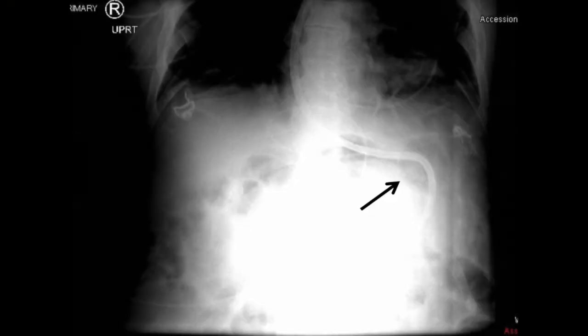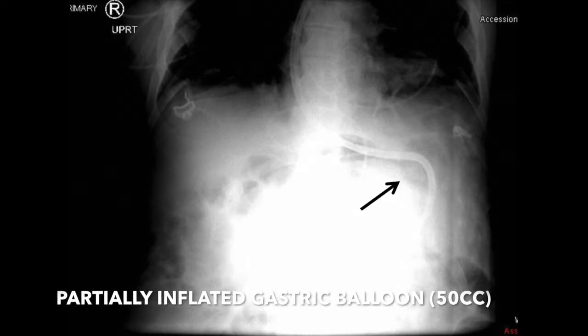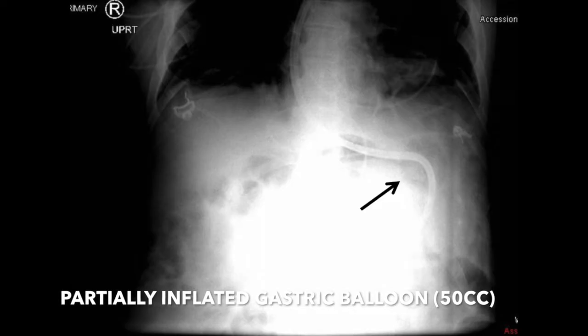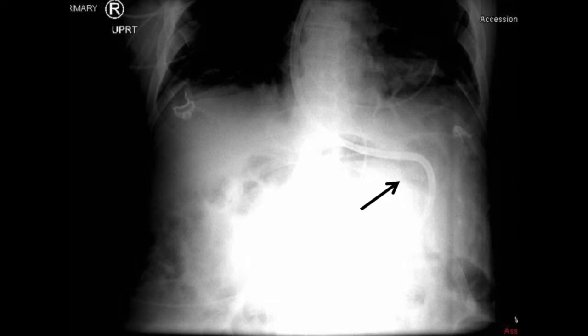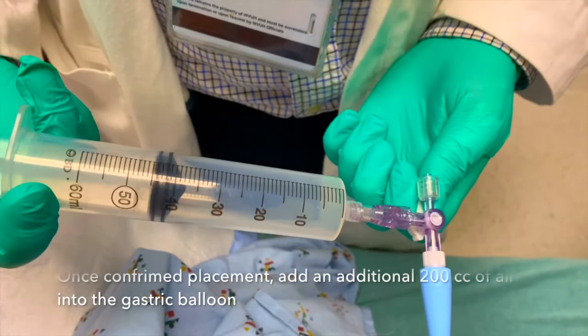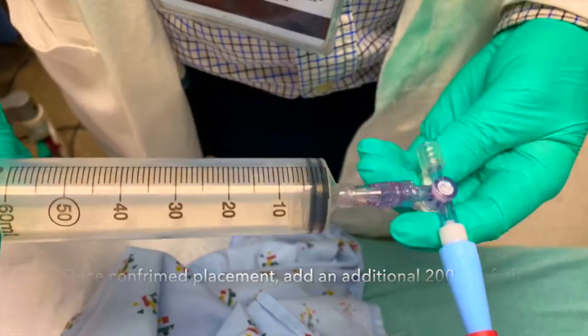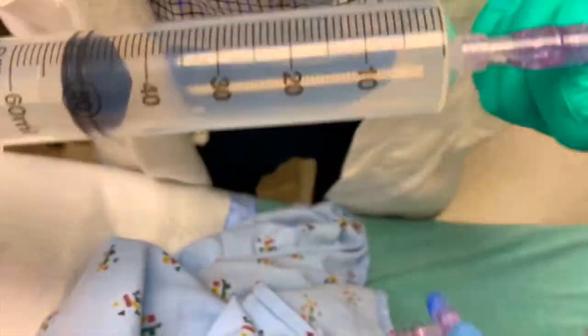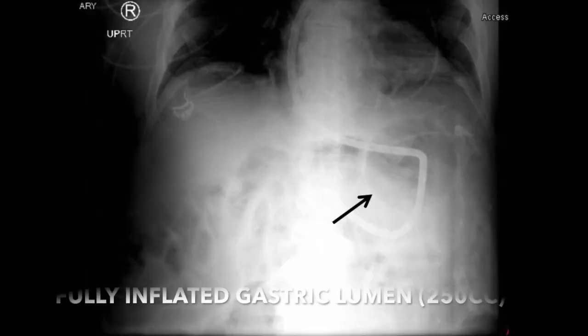Once you have injected the air, take an upper abdominal x-ray to ensure the gastric balloon is within the gastric lumen. It is vitally important to make sure the tube has passed through the esophagus and not into the airway. If you do not see the lucency of the gastric balloon in the stomach, deflate the balloon and advance the tube further. Add another 50cc of air into the balloon and repeat an abdominal x-ray to confirm placement. Once confirmed, add another 200cc of air into the gastric balloon.